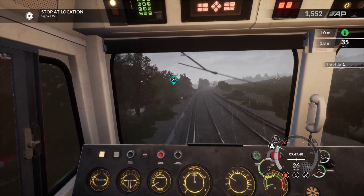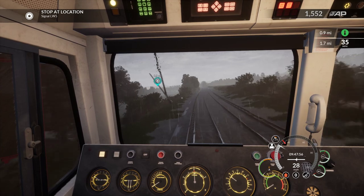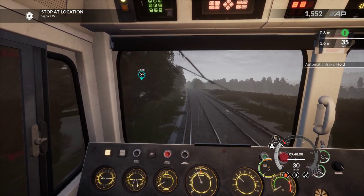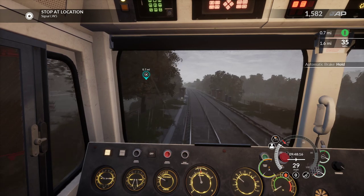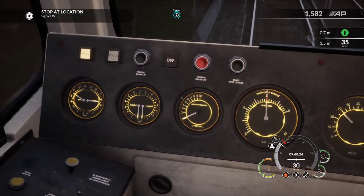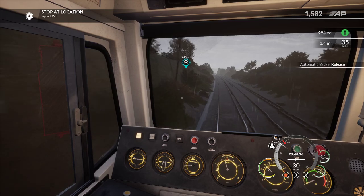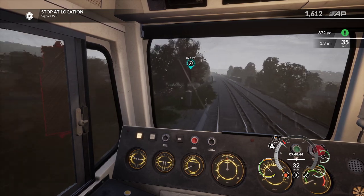I've slowed it down too much but we're getting close to our destination and we've got to stop up here. I've got to ignore the top right now because it's saying 1.7 miles to 35 mph limit, which is correct, but we're going to stop in 0.8 miles. So let's just put a smidge on the brake. You can see these gauges moving - if I apply it, it goes up a bit. We're on 0.5 bar brake pressure, and then if I release it, goes down to zero.